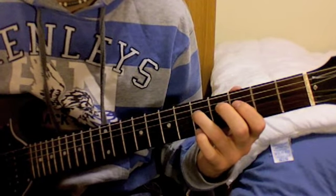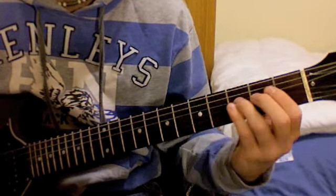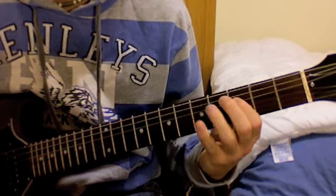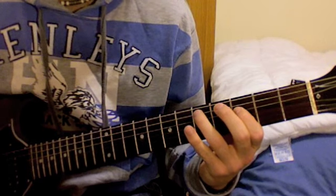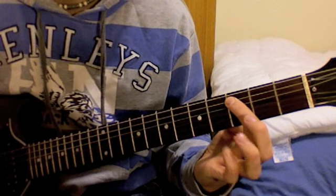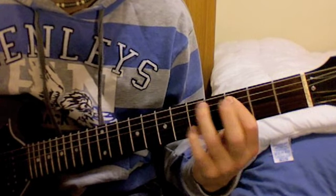Play your 1st finger on the 3rd fret of the D string. Now bring your 3rd finger to the 7th fret of the A string, and then your 1st finger to the 3rd fret of the A string.